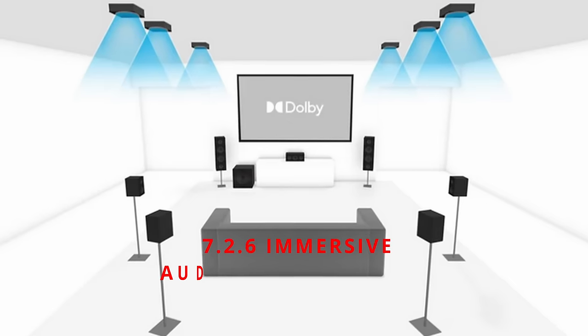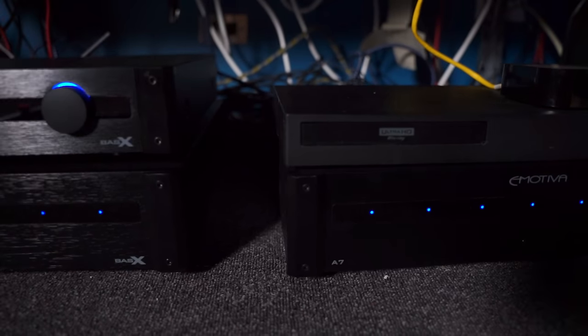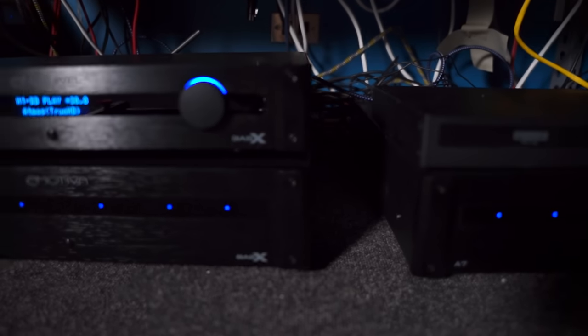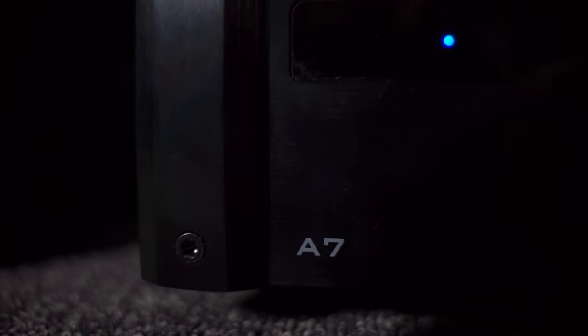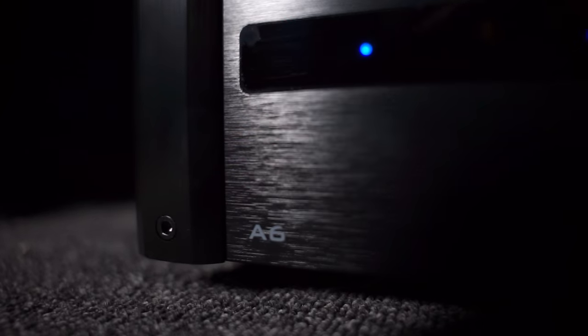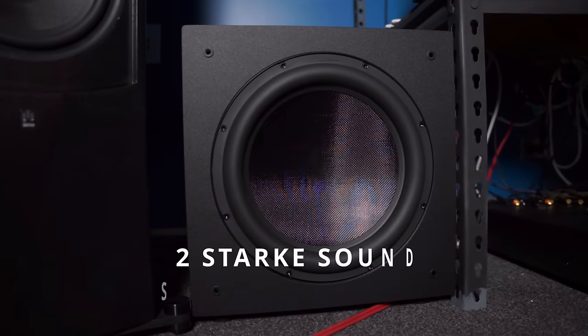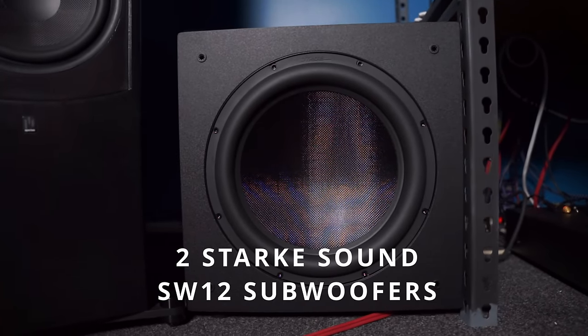For this review, I set up a 7.2.6 immersive audio configuration. While I reviewed the MC1, I wanted to keep it as Emotiva-centric as possible. Emotiva sent me the Basics A7 and A6 external amps in anticipation of someday reviewing the MC1, so I was happy to finally use them together. 6 plus 7 equals 13, and the MC1 supports 13 main channels. Just in time for this review, I also have two SW12 subwoofers from Stark Sound that I will be reviewing very soon.